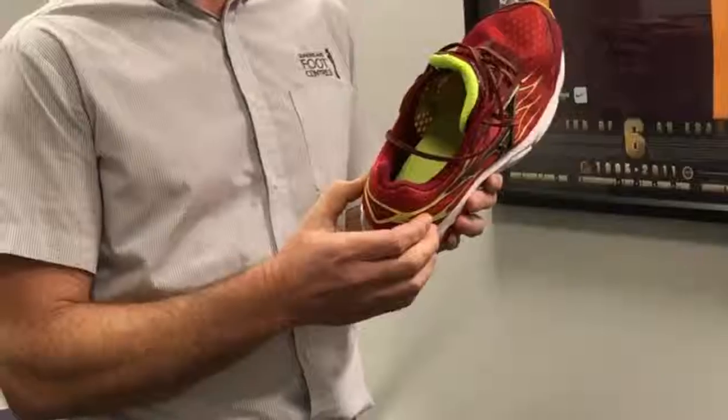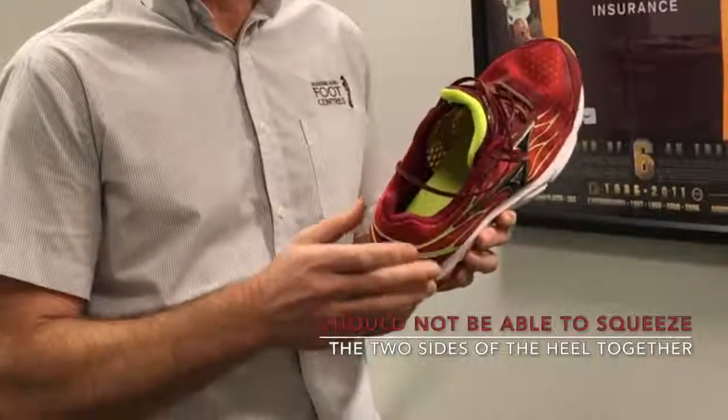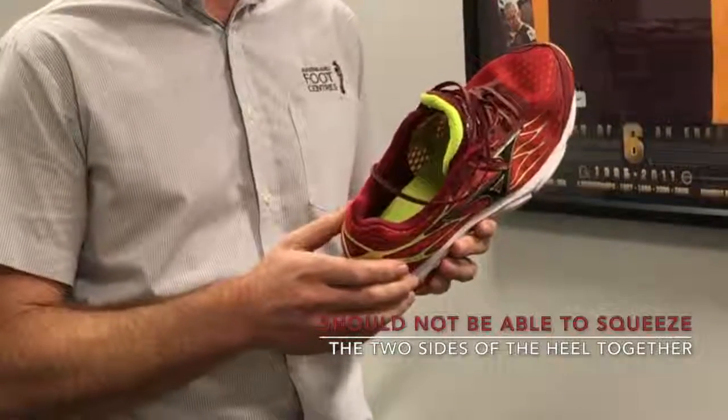It's important that you should not be able to squeeze the two sides of the shoe together. This is the primary and most important feature of a good athletic shoe.